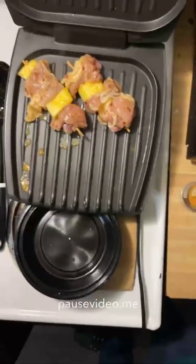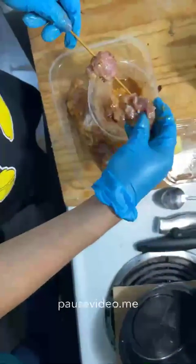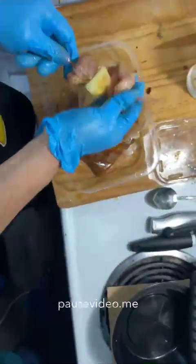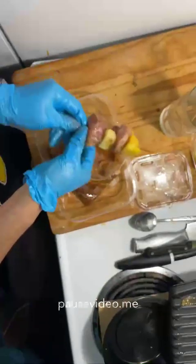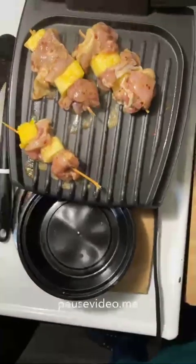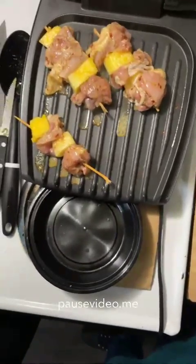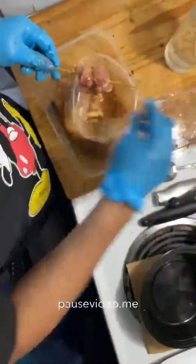For those who don't eat meat, you could do potatoes with the pineapples, or use cauliflower for this part instead of chicken. We're going to thread all the chicken with pineapples, get them on the grill, and we'll be back in a little bit to show you what it looks like when it's done cooking.